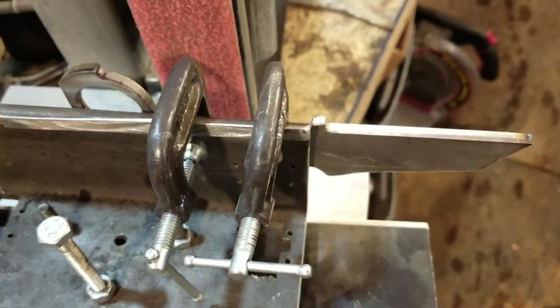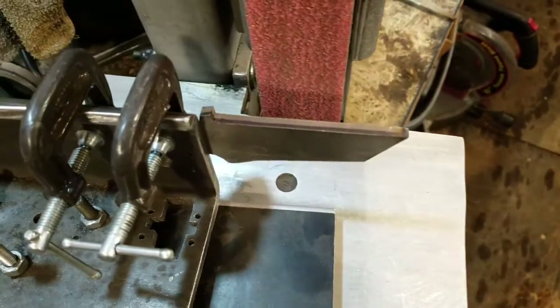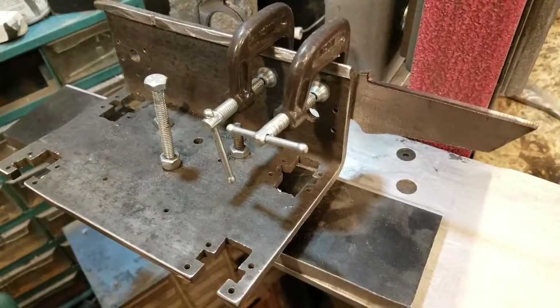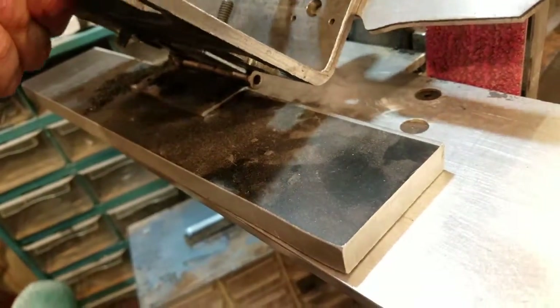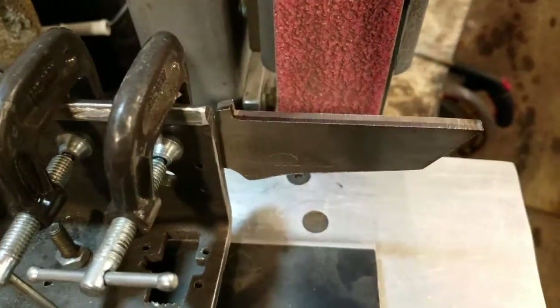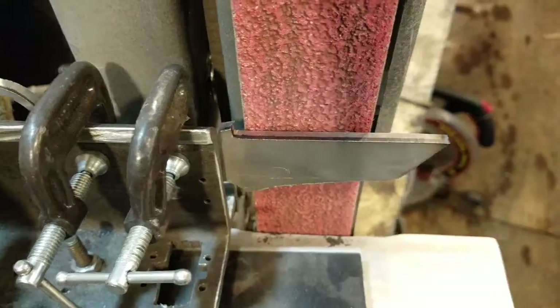How do you bypass a really long learning curve when you're grinding blades? You make a jig. Scrap metal, set screw, door hinge — clamp the blade on, and now every time I grind, it keeps it at the exact same angle.